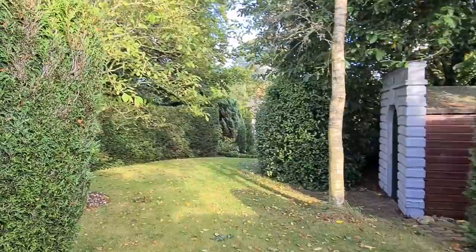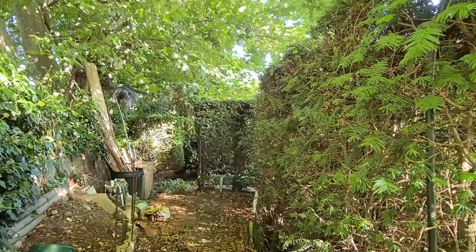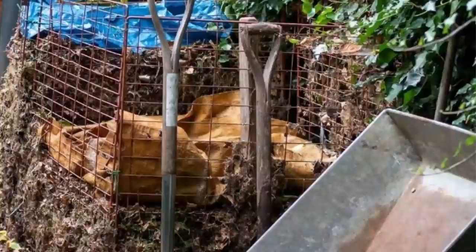Curving a hedge in away from a straight border creates spaces behind the hedges, but they're not wasted spaces. Roger and Stephen use them as practical areas — that's where the compost bins and the wheelbarrows go.